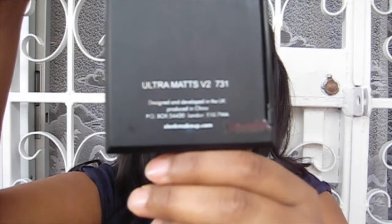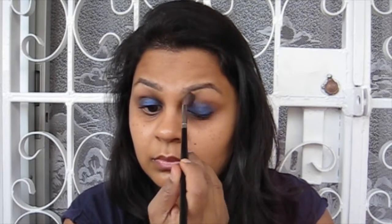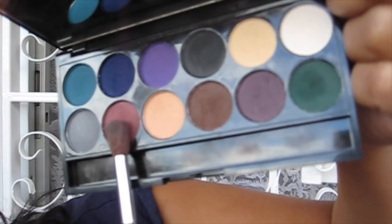Going in with my Sleek Ultra Matte V2 palette — the first colour I'm using is that creamy peach into my crease as a transition colour. This will also help blur the edge of the navy Colour Tattoo we put on earlier. I'm using this on a round fluffy brush — I think it's from the Academy of Freelance Makeup but I'm not 100% sure.